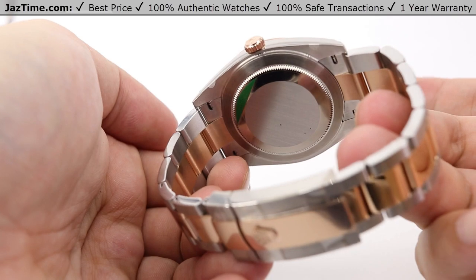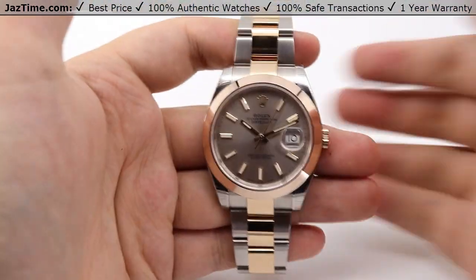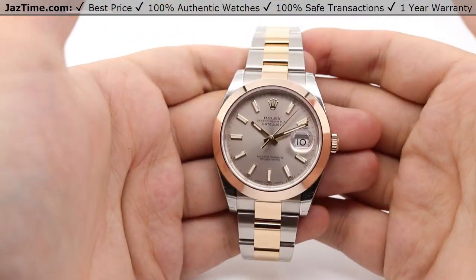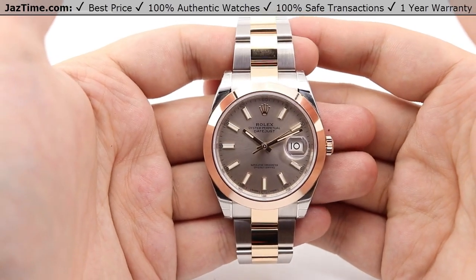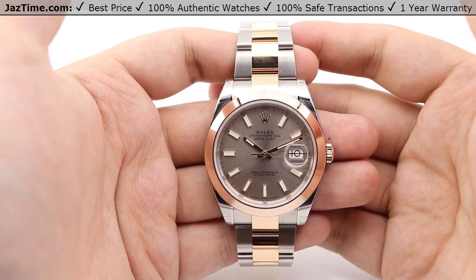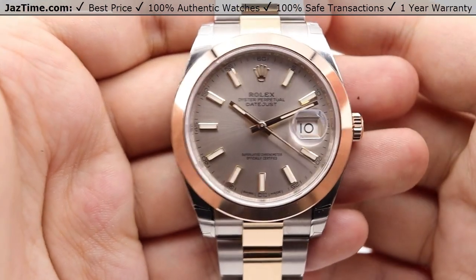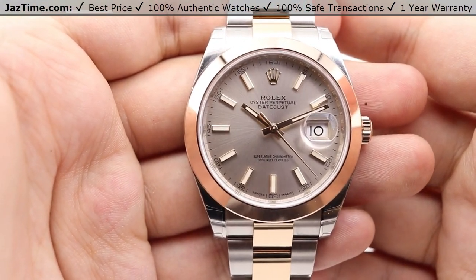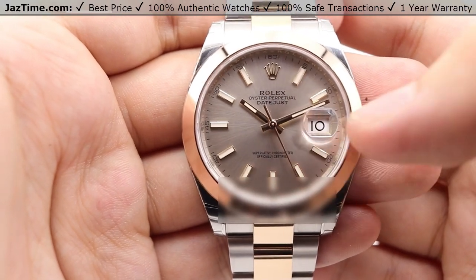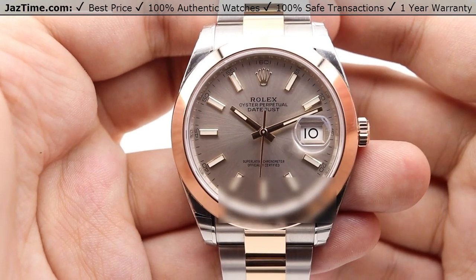Moving on to the movement — it sits in a simple oyster case backing with high polish bordering around the back and a satin finish on the part that sits on your wrist. The movement is the updated caliber 3235, instead of the 3135 used by the previous model. The 3235 is a perpetual mechanical self-winding movement with a precision of minus two to plus two seconds a day, as noted at the six o'clock position with the superlative chronometer officially certified designation. Functions include center hour, minute, and seconds hands, instantaneous date setting, and hacking seconds.